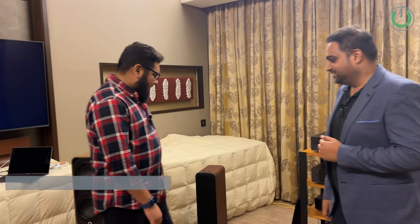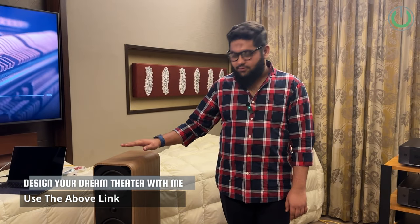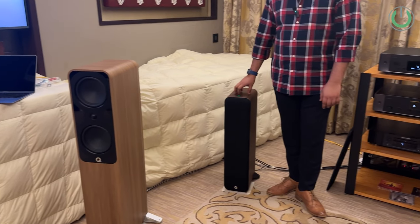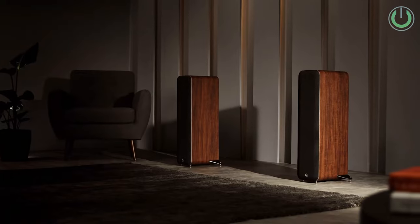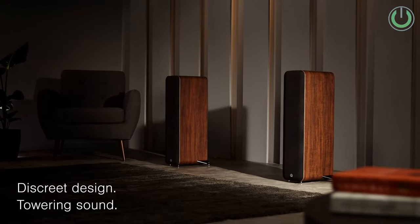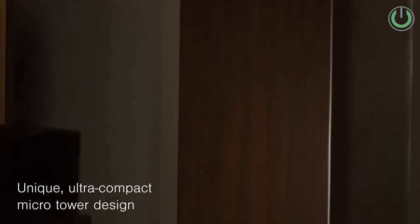To talk more about the product range, we have Shoeb. So Shoeb, why don't you run us through your product lineup? The Q Acoustics M40 is an active tower speaker. It has an optical input, an analog input, a USB DAC, and Bluetooth. Apart from that, you can connect a subwoofer to it as well.